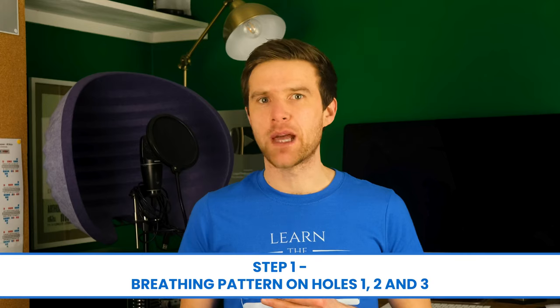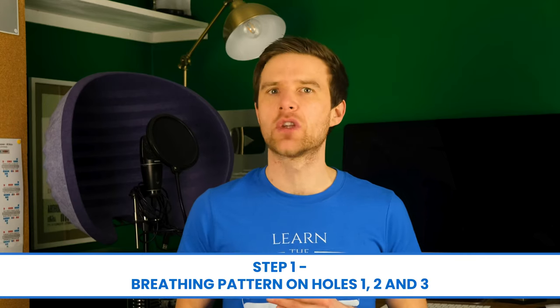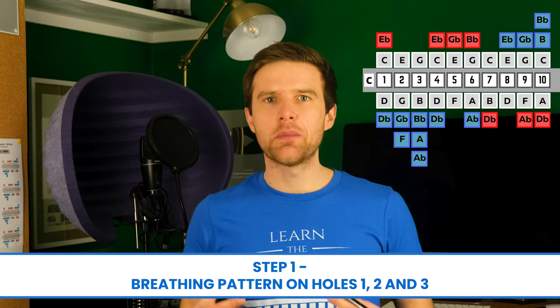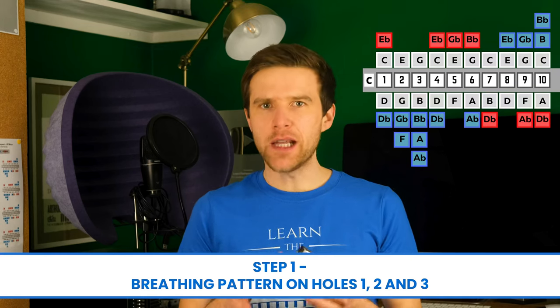We're going to do this step-by-step. Our first step is to just practice a breathing pattern in and out on holes one, two, and three. We're going to play a kind of mix of all three of those notes — a kind of chord if you like. So that was a draw, an in-breath, and then a blow.